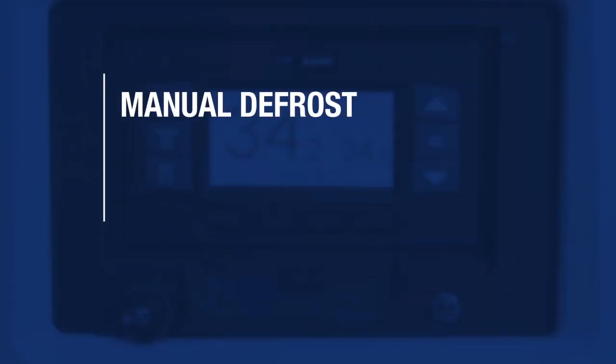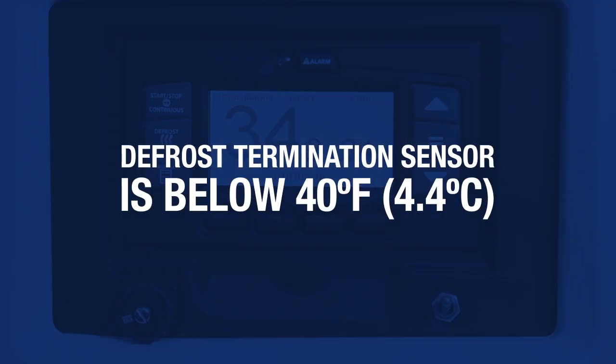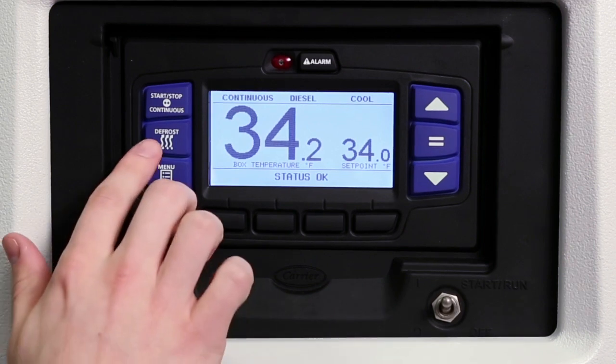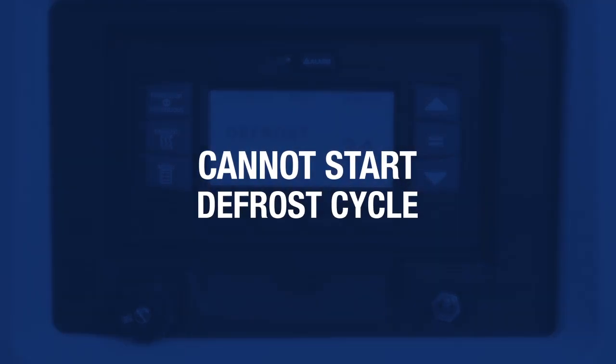The refrigeration unit is set up to defrost automatically with a programmable timer. However, the control system allows you to manually defrost the unit if the defrost termination sensor is below 40 degrees Fahrenheit. To defrost the unit manually, press the defrost key. If the conditions for defrost are met, the status bar and the box temperature display will read defrost, and the message center will display defrost cycle started for 10 seconds. If the conditions for defrost are not met, the message center will display cannot start defrost cycle for five seconds.